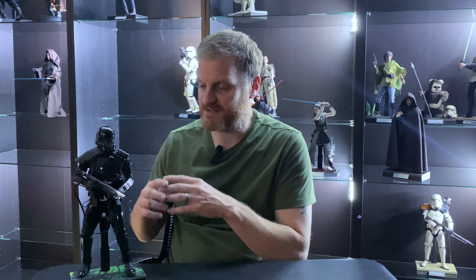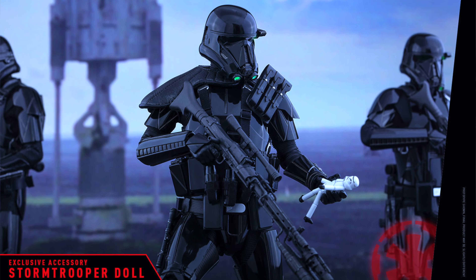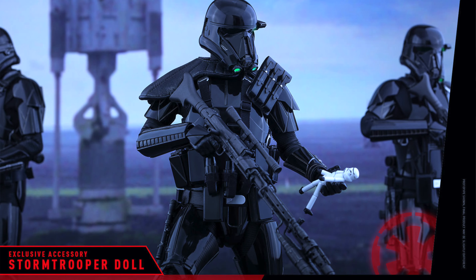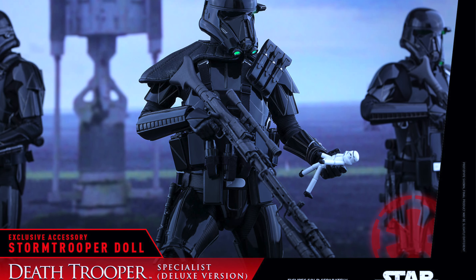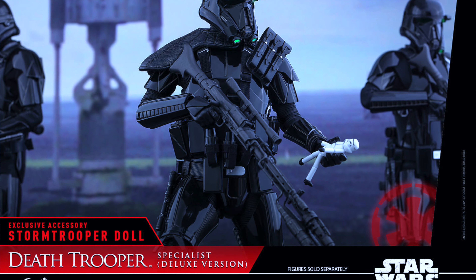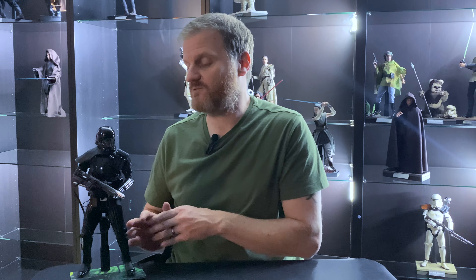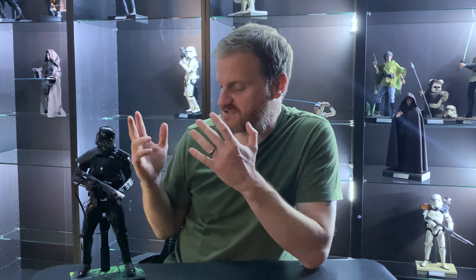I did pay a lot for it, but it's still not as much as the deluxe version. The Specialist Deluxe version comes with a longer sniper rifle with a scope on the side, a different base, and also a Gareth Edwards toy store trooper that you see in the Rogue One movie — so that one was even more pricey. I chose to go for this one. I do have a pre-order on the regular Death Trooper, so I'm going to have them both around Mr. Krennic, which is going to look really cool. The detail on this figure just looks fabulous.